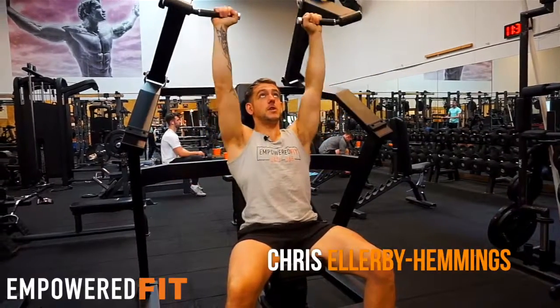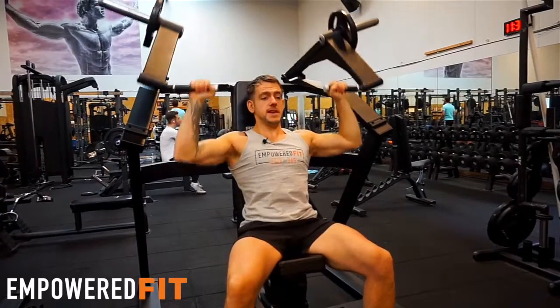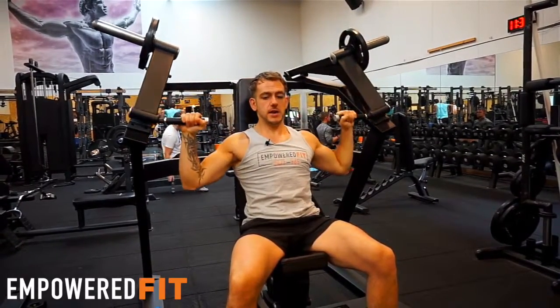So guys, I'm going to take you through the seated shoulder press machine. Basically I'm going nice and steady — two seconds up, two seconds down.